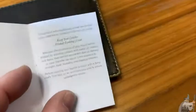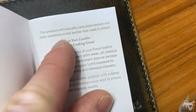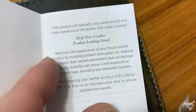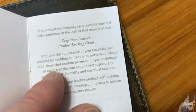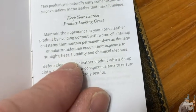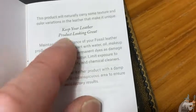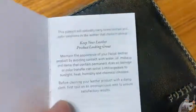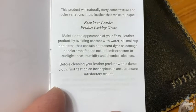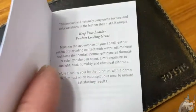I wonder if that means that if you buy a wallet like this on Amazon, yours might look a little bit different, because it says these are color variations in the leather that make it unique — so maybe they all look a little bit different. Keep your leather product looking great: maintain the appearance of your Fossil leather product by avoiding contact with water, oil, makeup, and items that contain permanent dyes, as damage or color transfer can occur. Limit exposure to sunlight, humidity, and chemical cleaners. They're not messing around — this is a real leather wallet. Before cleaning with a damp cloth, first test on an inconspicuous area to ensure satisfactory results. It looks like the rest just says the same thing in different languages.